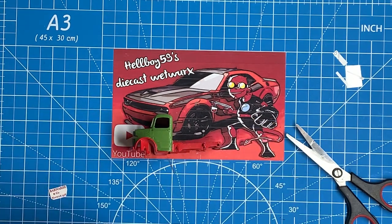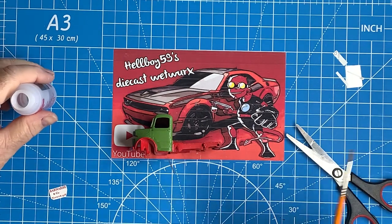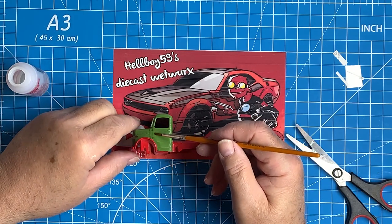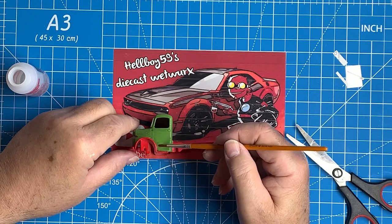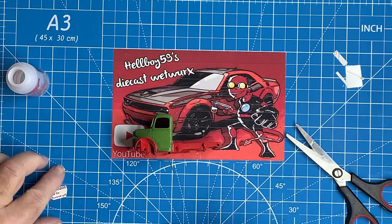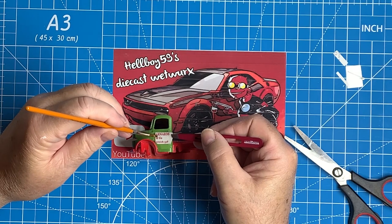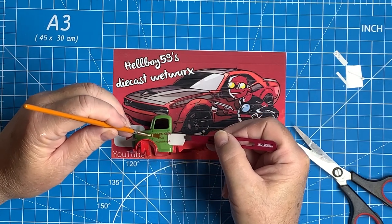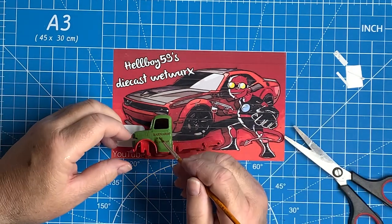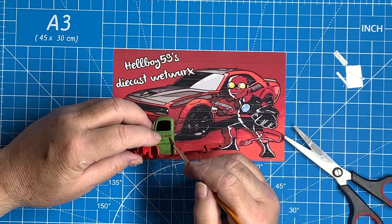Next up I'm going to put some water slide decals onto the doors. These are some that I made up myself. The company was called Barnards — the telephone number I put on the side is a fictitious one. I'm using Microsol as an adhesive and fixer; it also softens up the decals and helps them take the shape of the doors particularly well. Not so important on a smooth surface like this, but I also put them on the trailer which is made up of many ridges and planks, and it helps them lie down really well. This particular one is a combination of Microsol and tears, because I tipped the bottle whilst doing this process — and at five quid a bottle, there were quite a few tears.